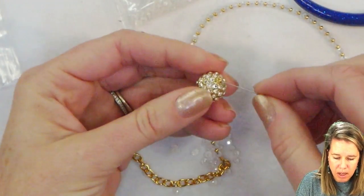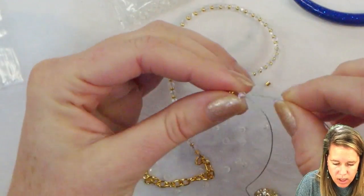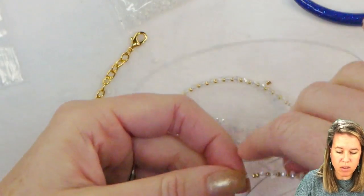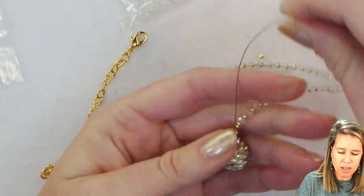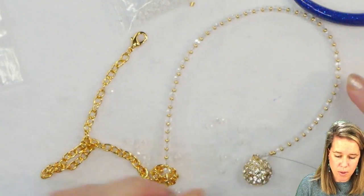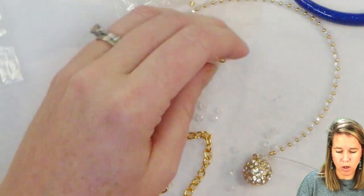Down towards the front I'm going to put on one of my crystals, then put on my clasp to make it hang the way I want, and then take my wire back up through that same crystal. See how this now sits in a drop version rather than straight across. From here I'm going to repeat that same design — two seed beads, crystal, then back to my one-on-one. When I get to the side I'm going to make a loop for the lobster to attach, which can be used as an extender chain.